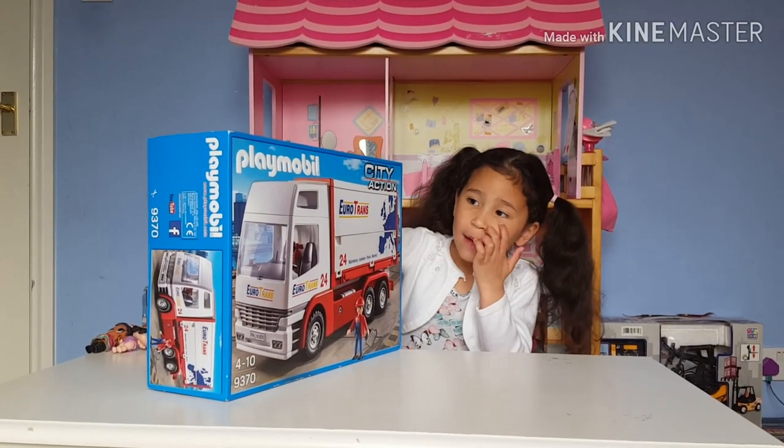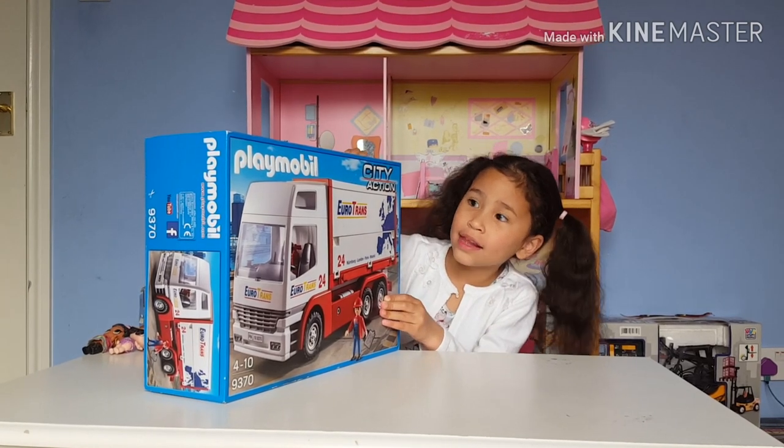I'm so excited! I'm opening Play-roll Bell for the action!